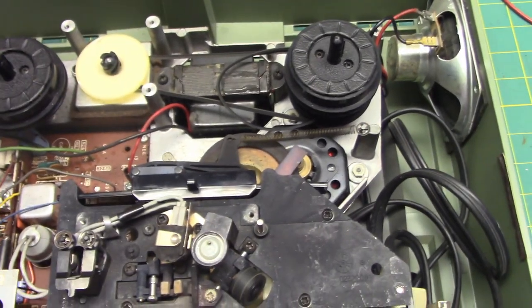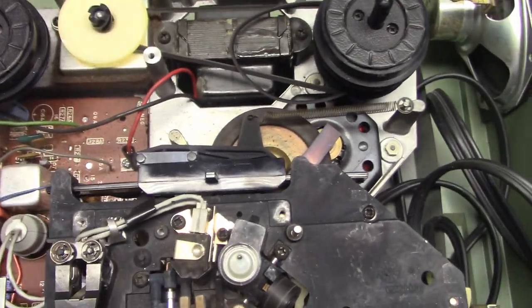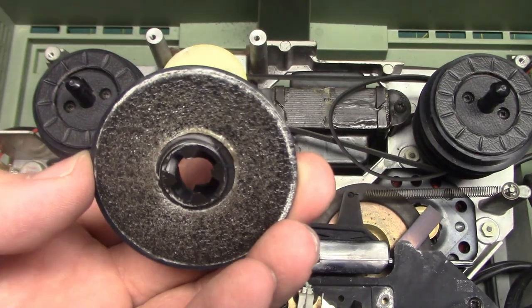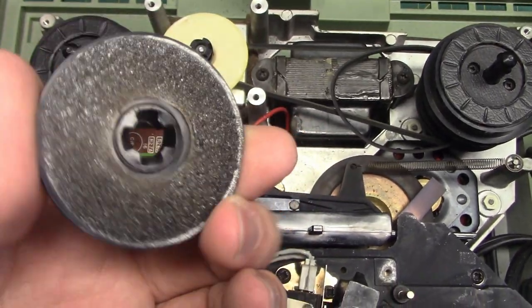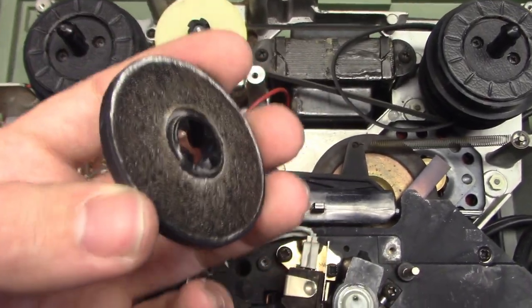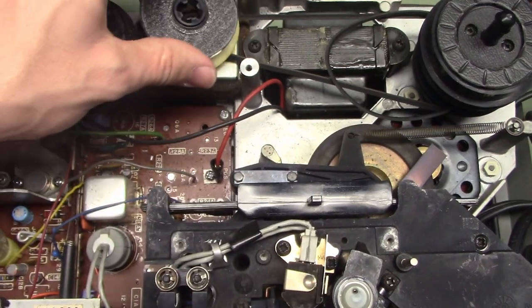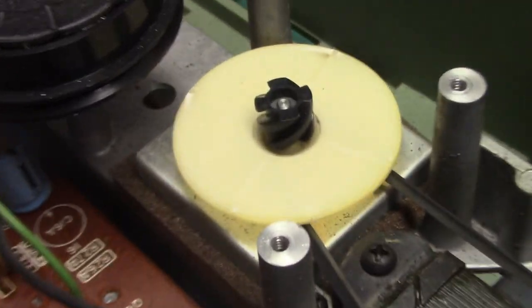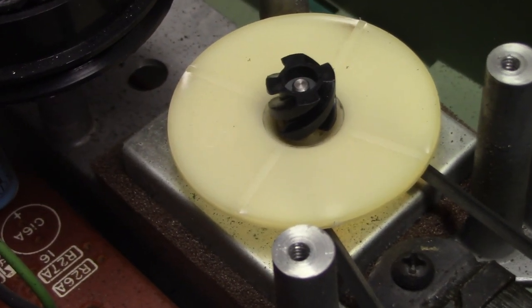We're looking at elements of the Wollensak's weird design. This is supposed to have foam on it. The foam, of course, is completely crumbled with age — it's gone completely bad. Look up close at that, look at the pattern.